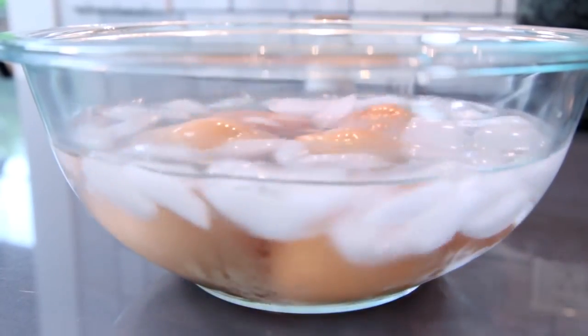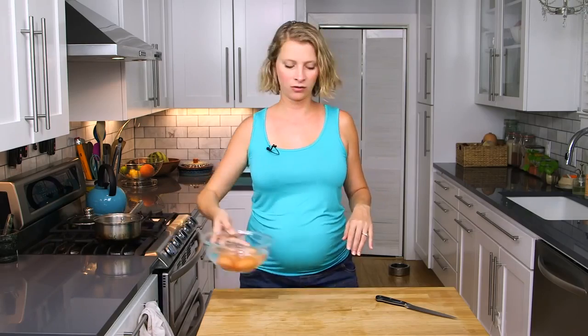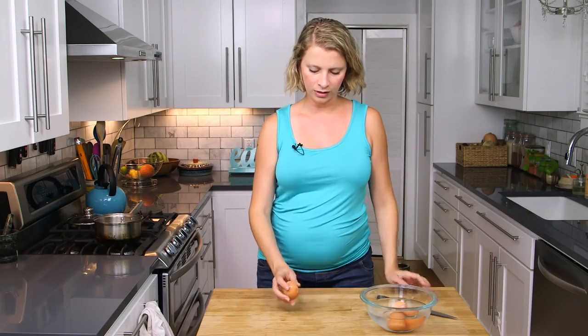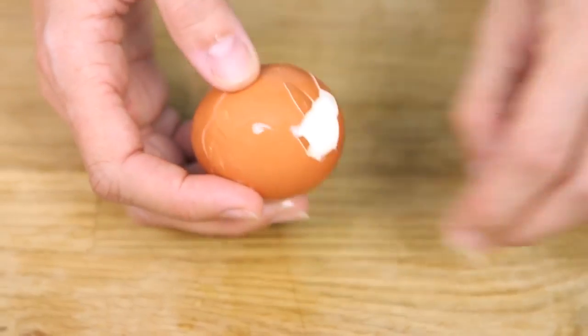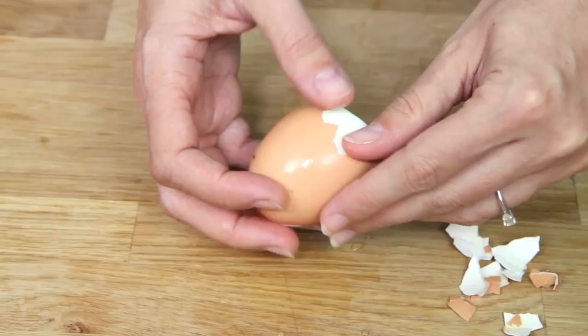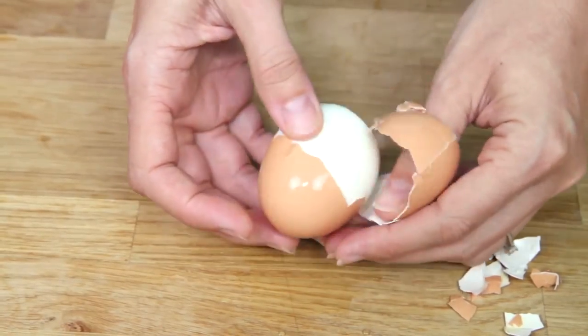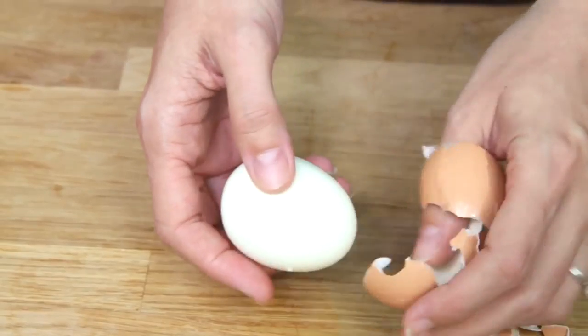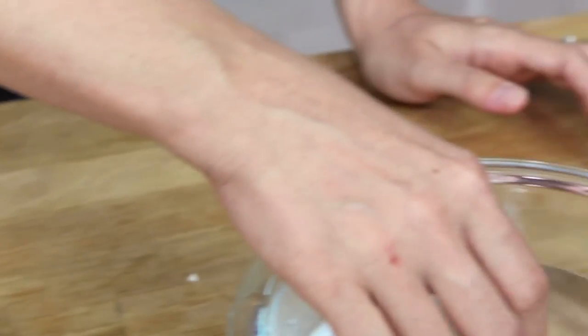Once they're totally cool you can either put them in the fridge and keep them, or you can peel them right away. Our eggs are completely cooled now and ready to peel. You could keep them in the fridge for snacks or a quick breakfast during the week, or peel them now. Just gently all around, then I like to start at the fat end — if you can get under the membrane a little bit that makes it a lot easier. Starting them in boiling water is the trick. I've tried baking soda and vinegar and all that, and this is the only one that's consistently reliable for easy peeling.